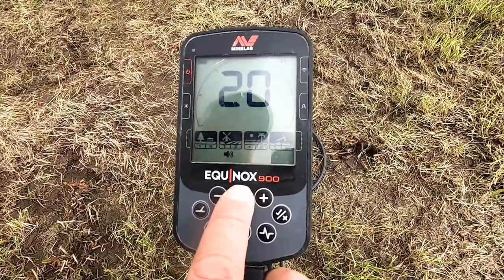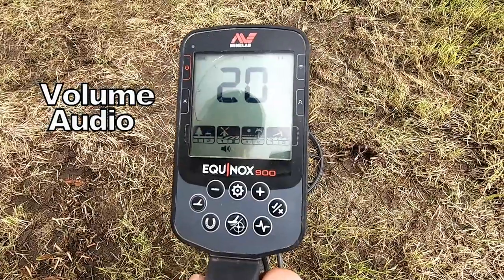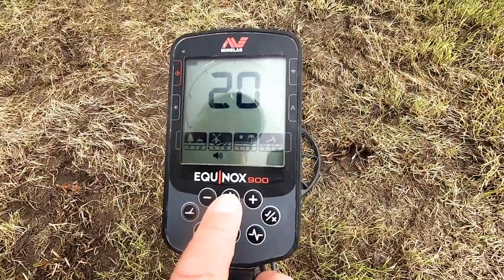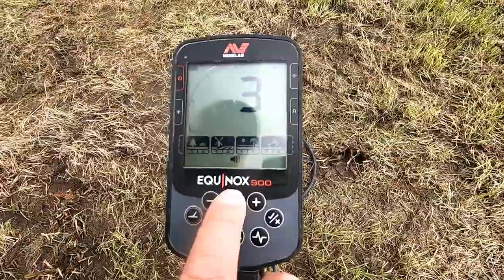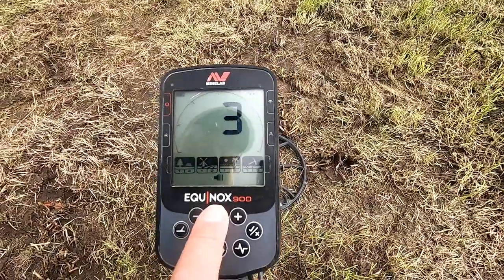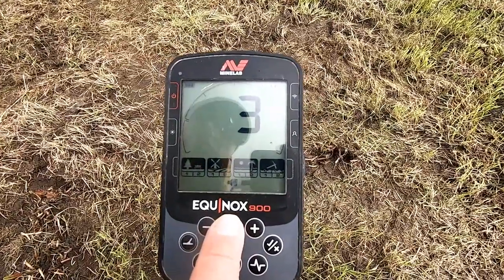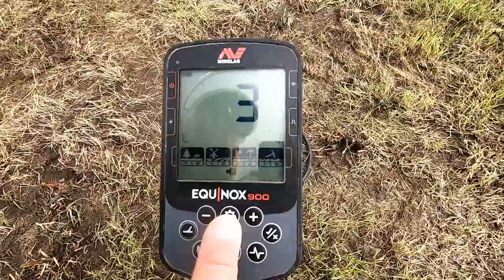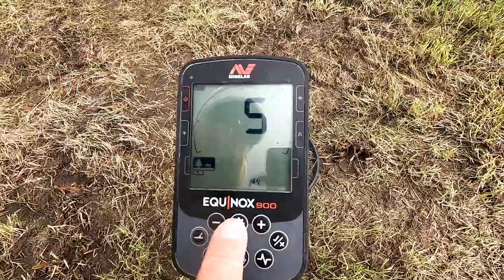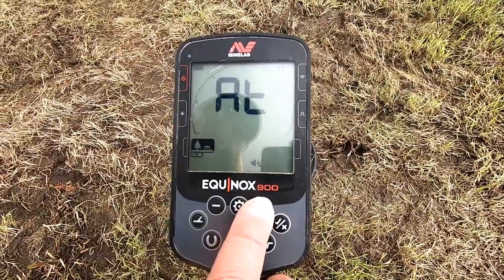Move the cog again — this is your volume. We've got it on 20 at the moment, which is fine; it goes up to 25. Press the cog again — threshold. A bit of a hum noise in the background. It just increases the depth and amplifies the targets in the ground. I've got it set at three; the factory setting is zero. I've got it on five tones — five tones of noise — you can alter it to two.